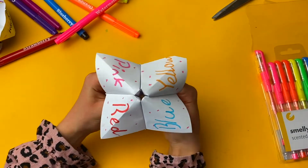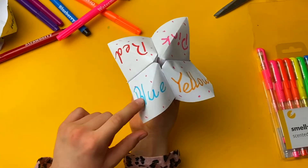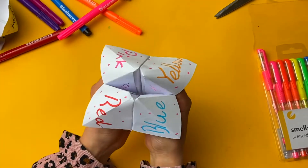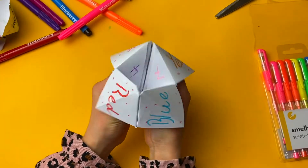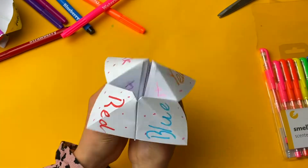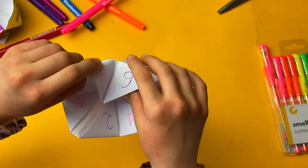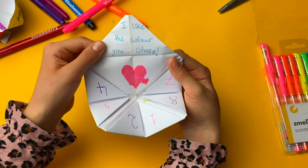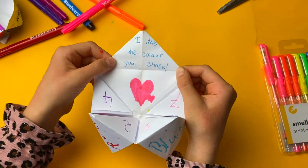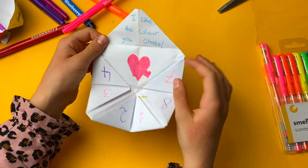Now let me show you how to play with it. You choose a color — for example, blue — and you spell it out: B, L, U, E. Then you choose a number — for example, four, then six — and you count: one, two, three, four, five, six. Then you open it and you see the message. For example, mine says 'I like the color you chose' and I have a heart here.